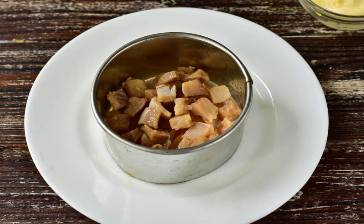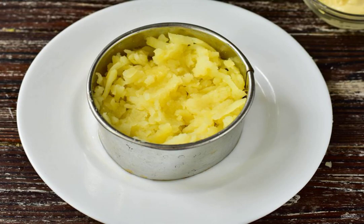Put the diced onion in the forming ring and pour it with vegetable oil. Put the herring on top, which is also cut. Rub the boiled potatoes on top of the herring.